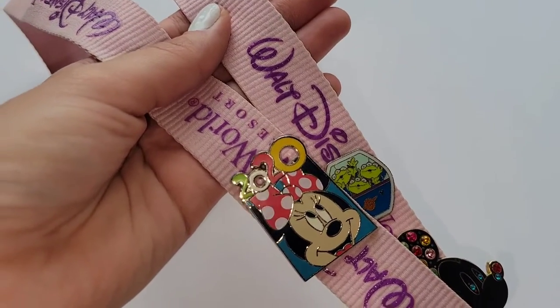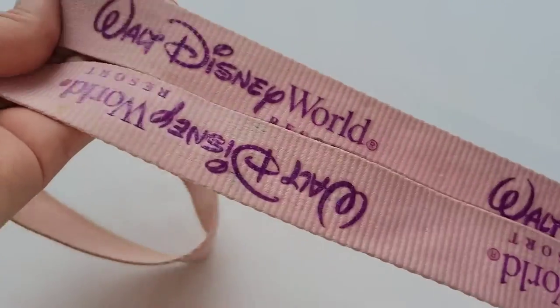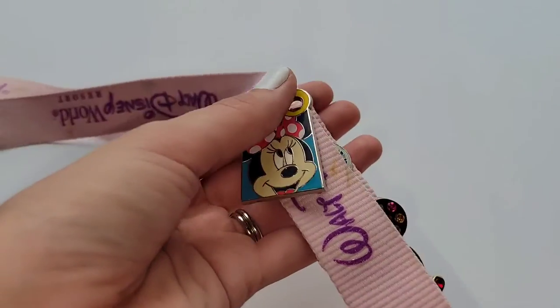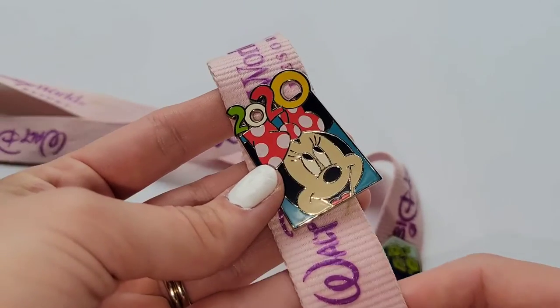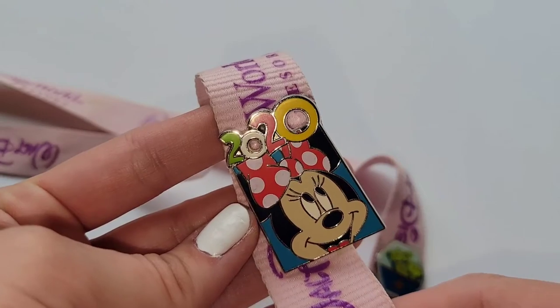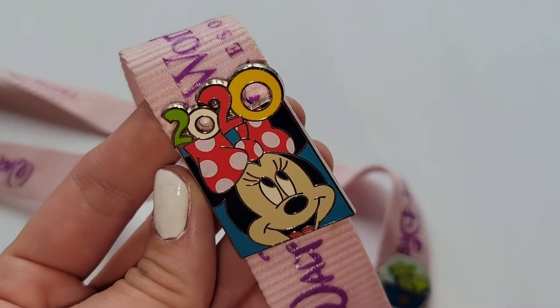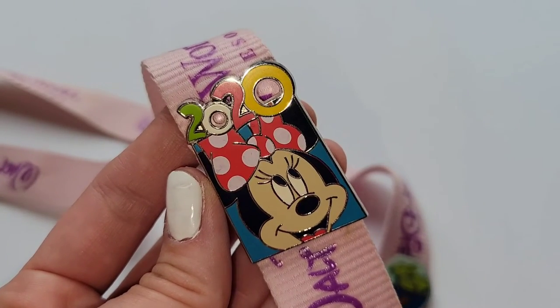I'll start with this lanyard that has my trading pins on it. It's just this pink lanyard with purple lettering — I got this years and years ago, probably on one of my first trips to Disney. These are ones that are not special to me that I would be willing to trade in the parks. If I find any that I want to part with, I may put those up for sale on Mercari, so I'll leave a link to my shop below.